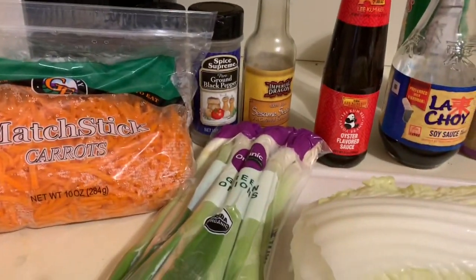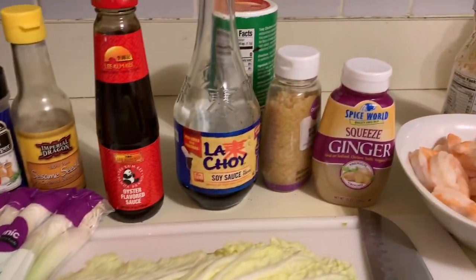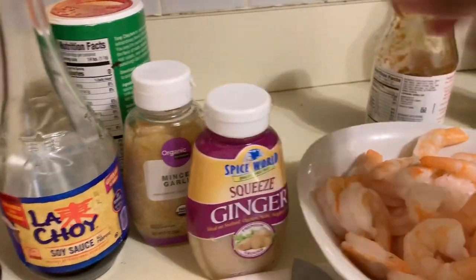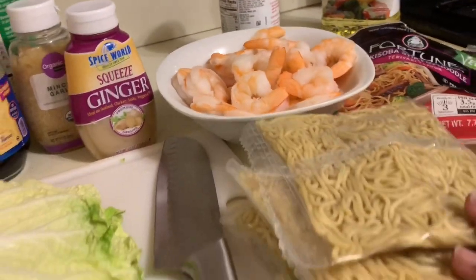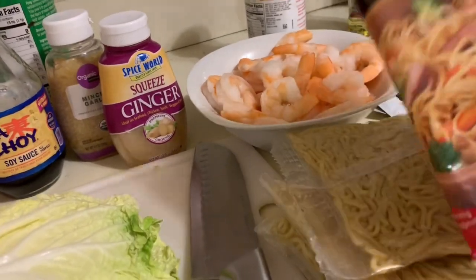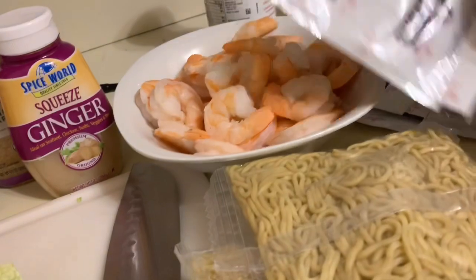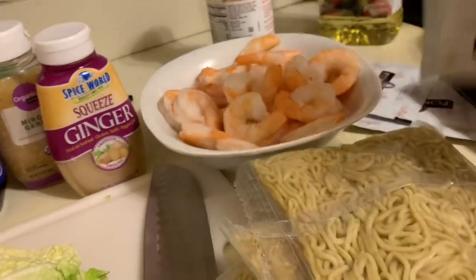Everything that I'll be using: from the carrots to the black pepper, the sesame seed oil, the onions, oyster sauce, and that red bottle ginger, chopped garlic, soy sauce, and then there's my shrimps and my noodles. That's the sauce I'll be using. And there's oil in my pan.